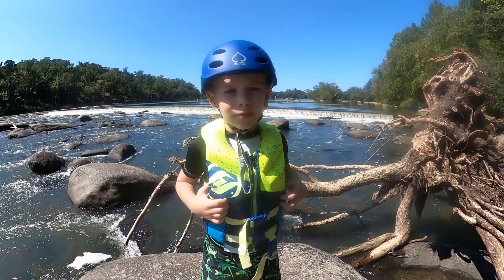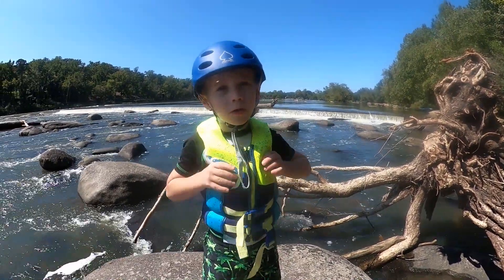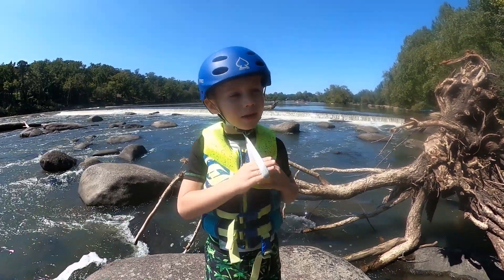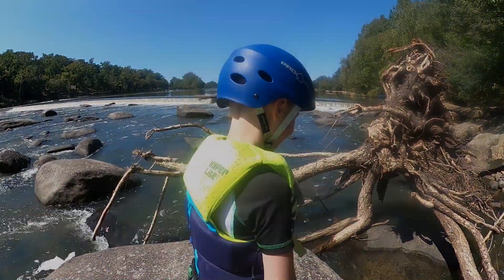You can see the dam right behind me, and it doesn't look dangerous because it's super short, but it is — very, very dangerous. So when you see those signs, heed them. Do not go over the dam.